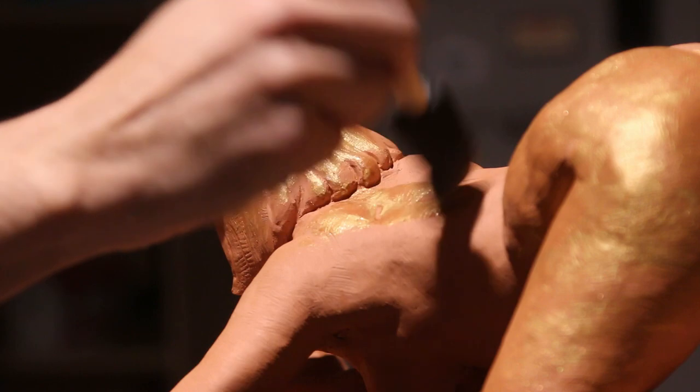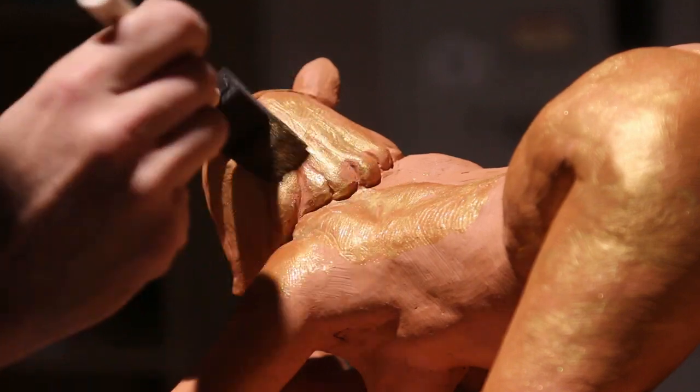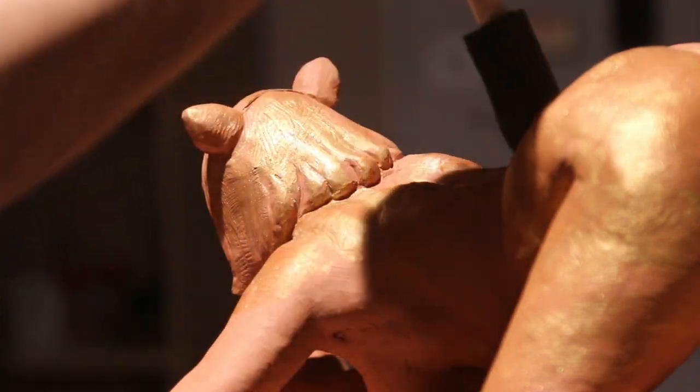If the paint gets a little too thick, you can quickly dilute it with water and it'll thin out. I don't want to lose any details from the sculpture — the paint should actually highlight the best parts of the sculpture as well.